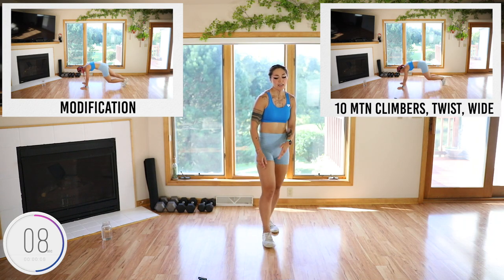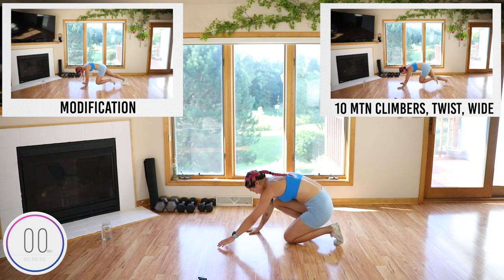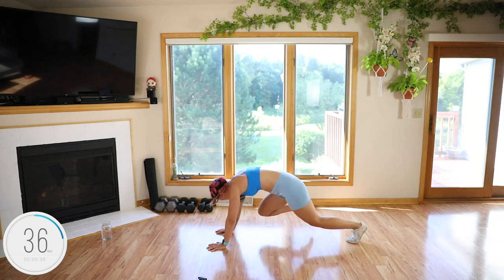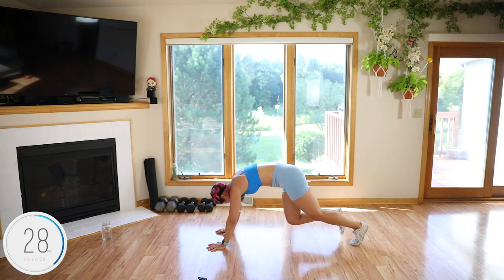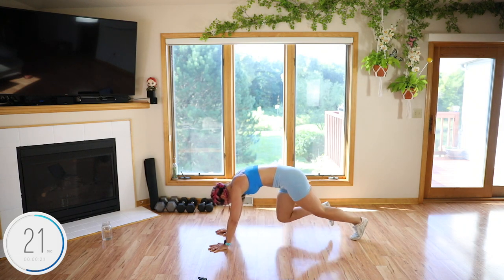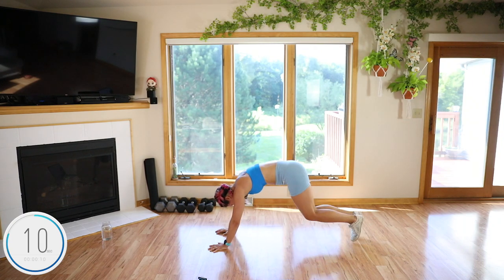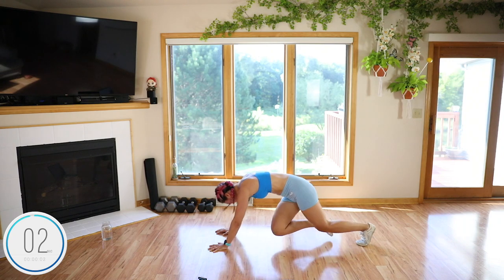Different types of mountain climbers next: regular for 10 total, 10 twist, 10 wide — which feels awkward. Regular: 1, 2, 3, 4, 5, 6, 7, 8, 9, 10. Twist: 4, 5, 6, 7, 8, 9, 10. Wide. Hands under the shoulders.